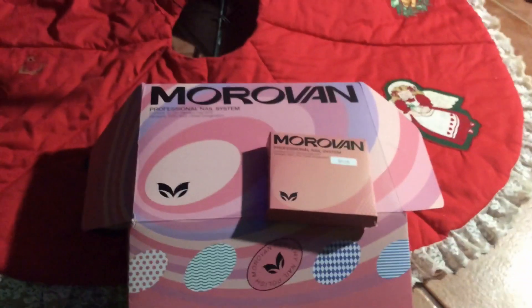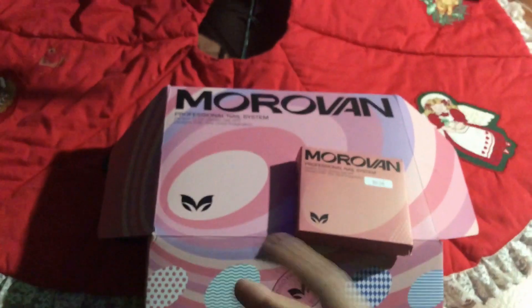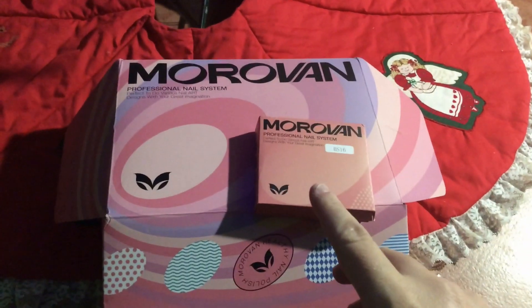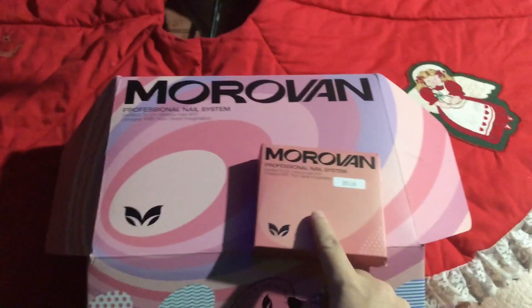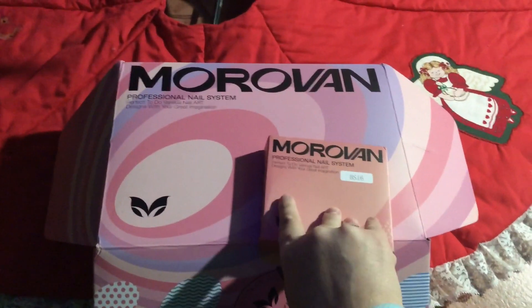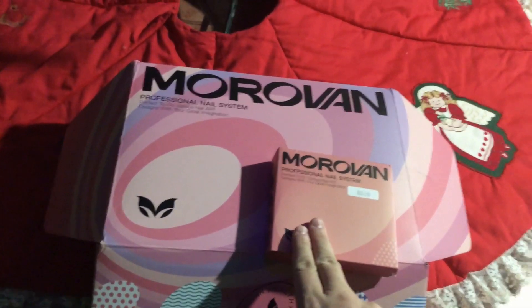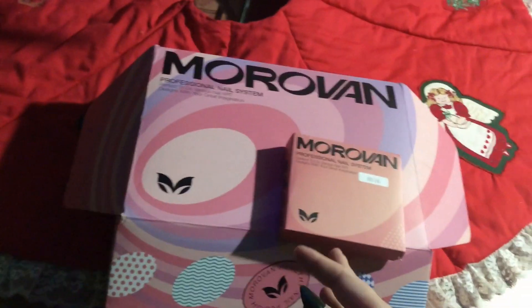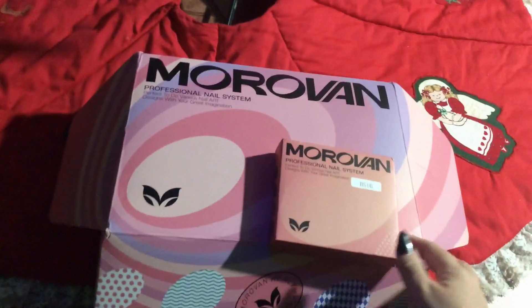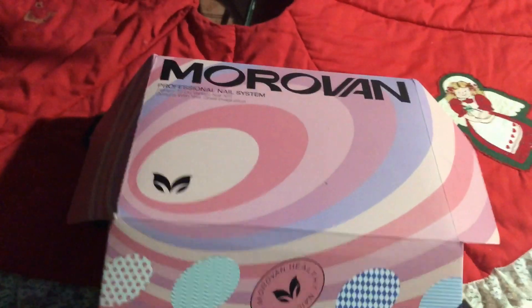Hey ladies and gents, today I'm unboxing a new poly gel nail kit. I asked for this for Christmas. I'm also including this separate set from the same brand — it's a top coat, base coat, and a matte top coat. So there's a glossy top coat, a matte top coat, and a base coat. Those usually seem to go the quickest out of the whole nail kit, so it's always good to have backups.